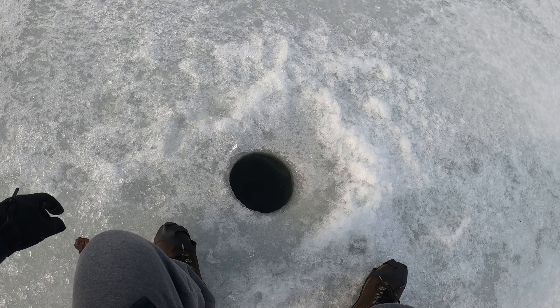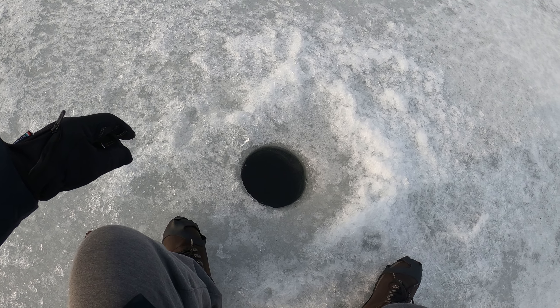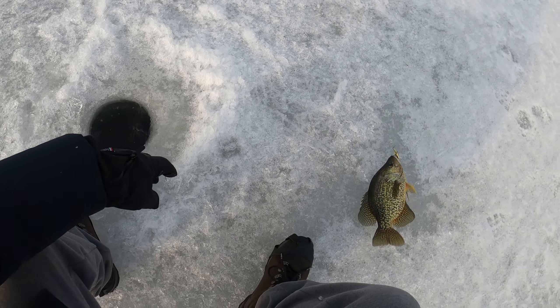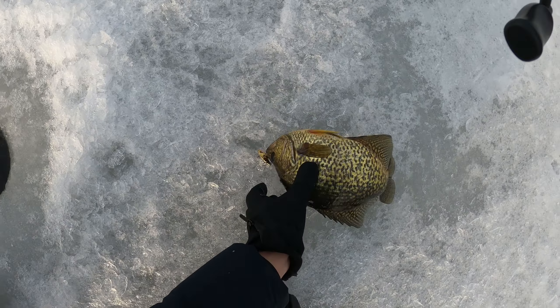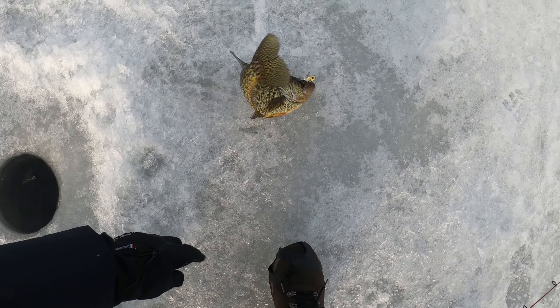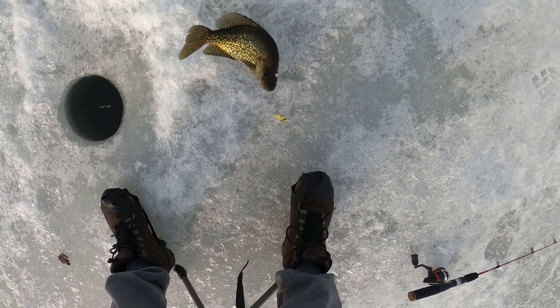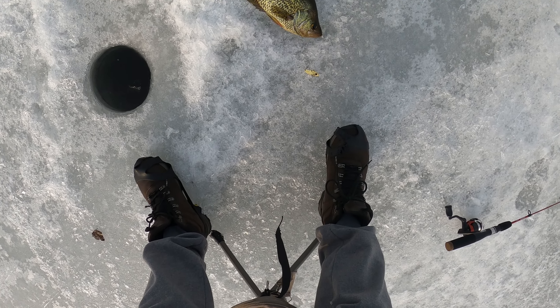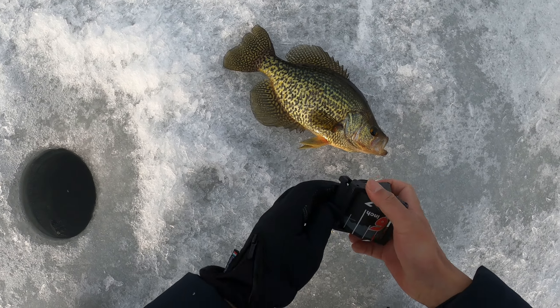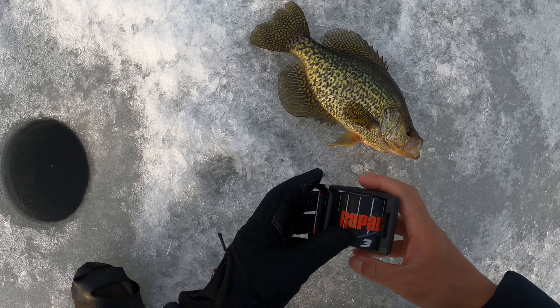Got him! This time it's a crappie. Nice crappie. Looks like a 12 or 12 and a half on this bait.